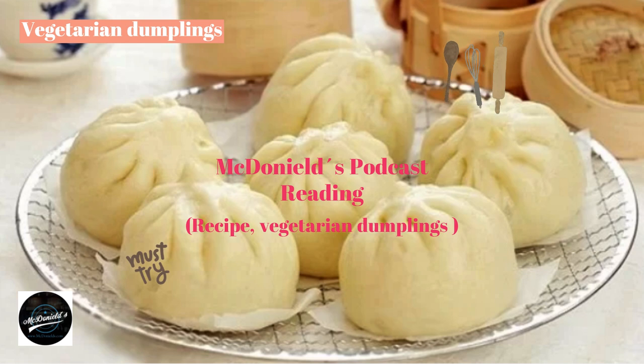Knead the dough again and shape it into a long round bar. Use a knife to cut the dough into pieces, roll them up, and roll them out to prepare for the filling.